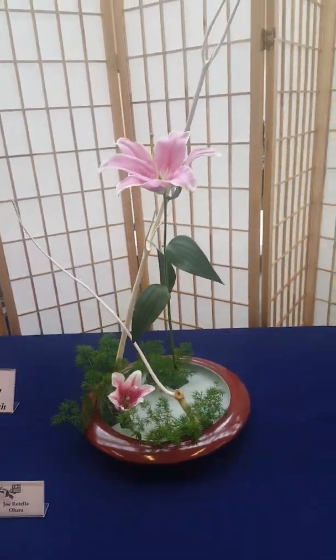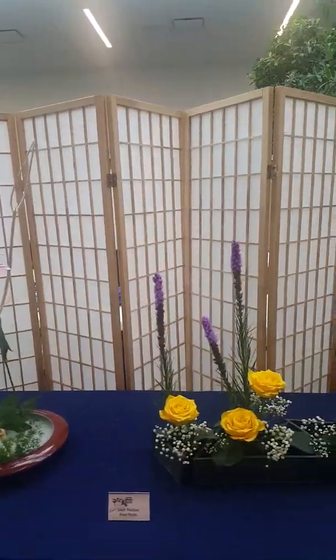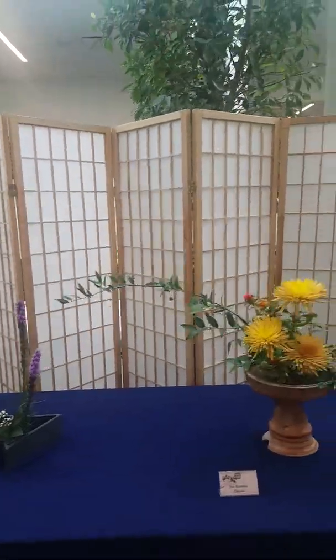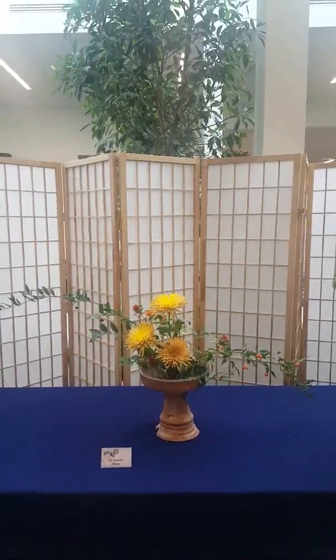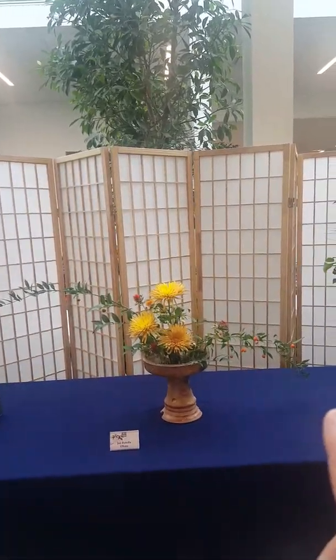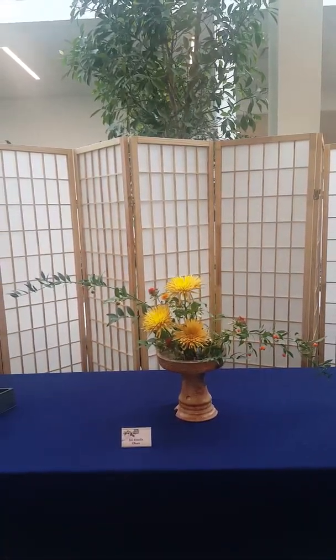I need to get this filmed before they tear down the exhibit in about 15 minutes. Here's a freestyle — this is mine as well from the O'Hara school. This is the radial form; it's got those strong graceful lines coming out the sides and then the flowers in the center.